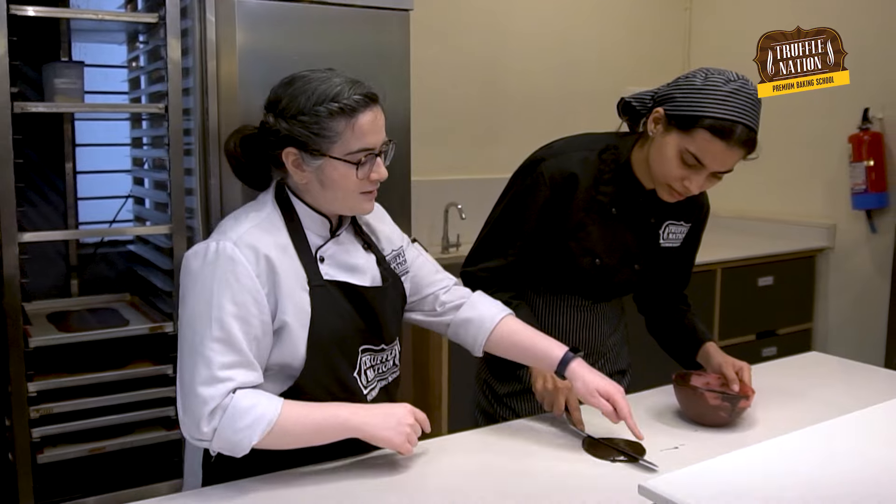Hey guys, I'm Chef Aruna from Truthful Nation Baking Academy, where we help aspiring bakers just like you to become professional bakers and start your own successful business.